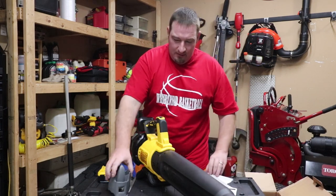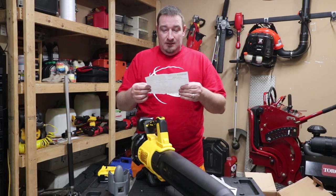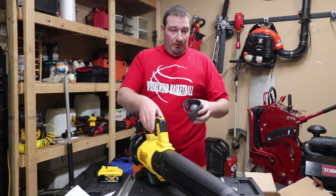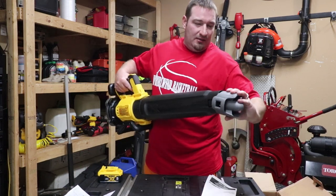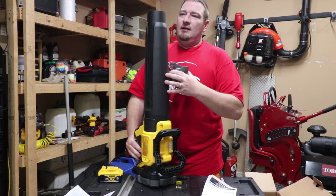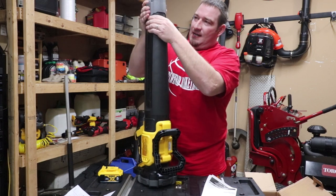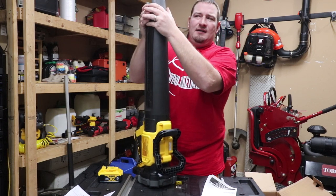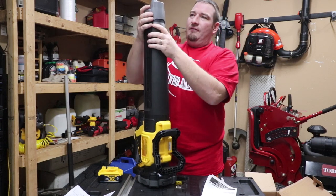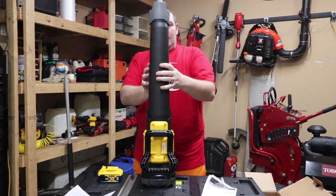We've got our turbo nozzle — that's what this is. The turbo nozzle just clicks on the end here. It looks like it actually has a place to click into different positions — but no, it doesn't. If you want to take it off, you literally just push these sides in and then pull it off. All right, let's go over some specifications.